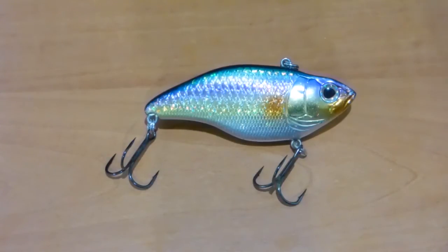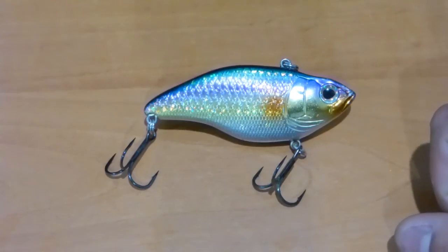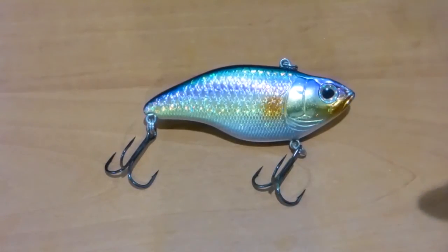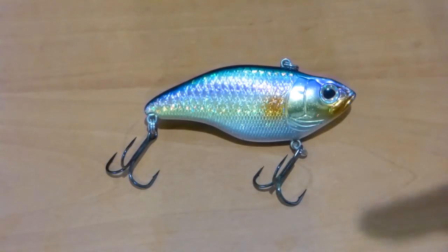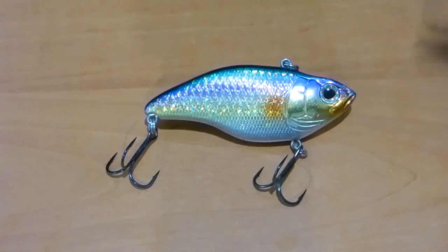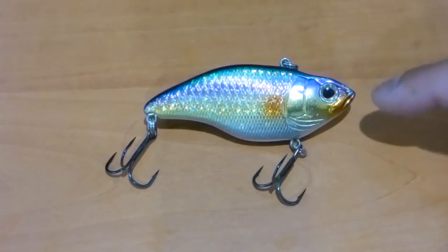Let's start off with SPRO — SPRO stands for Sports Professionals. That's the name of the company, and with this particular lure here I did order it off Tackle Warehouse in America. This bait cost me $6.49 US for a lipless crankbait, or rattle trap as you boys in America call it — a lure that is super, absolutely outstanding.